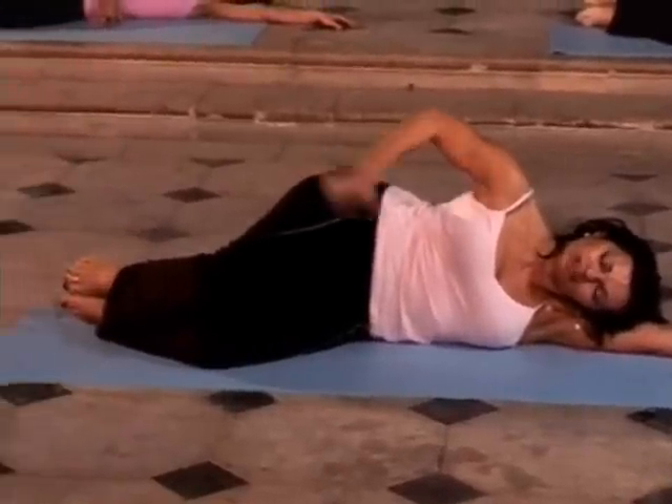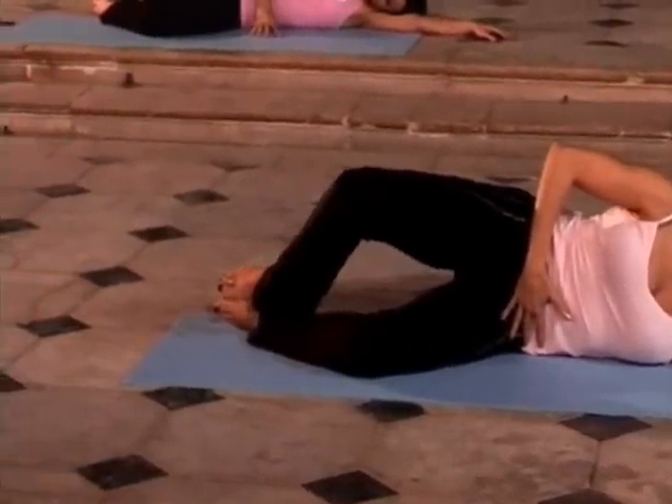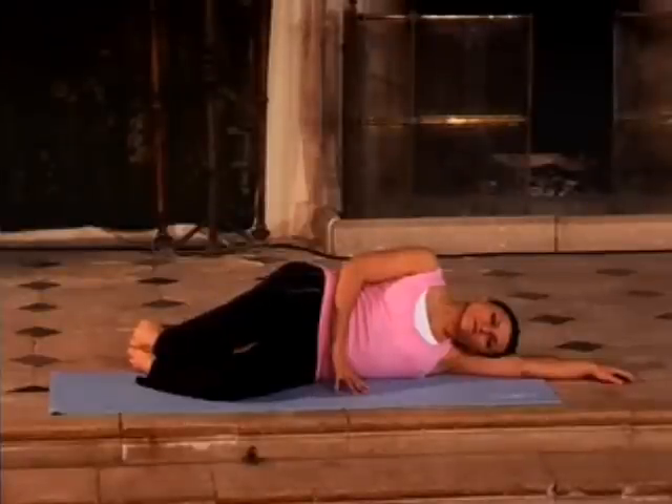Moving into the clam exercise where you just open the top knee and gently squeeze — it's going to hit here in the buttock. Slowly drawing in as you breathe in and breathe out, and again, inhaling and exhaling.